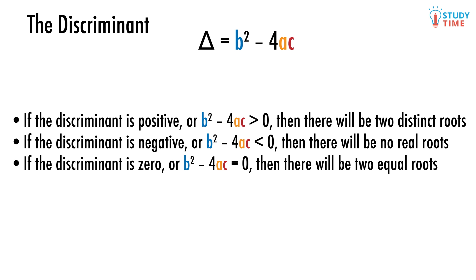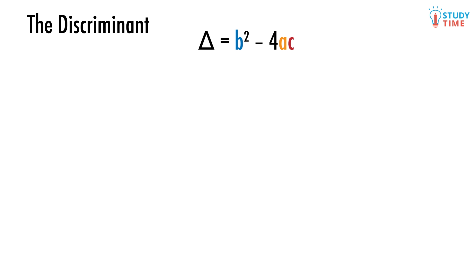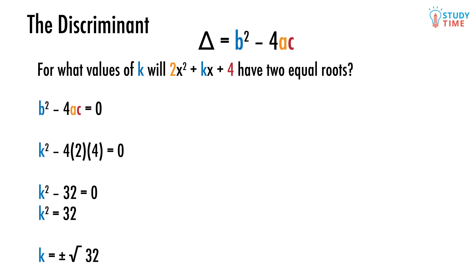We can use the discriminant to solve problems about the roots of a quadratic — like this one: for what values of k will 2x squared plus kx plus 4 have two equal roots? In other words, what will k have to be so that b squared minus 4ac equals zero? We start with the equation b squared minus 4ac equals zero, then replace a, b, and c: a is 2, b is k, and c is 4. So k squared minus 4 times 2 times 4 equals zero, giving us k squared minus 32 equals zero. So k squared equals 32, and thus k equals plus or minus the square root of 32.